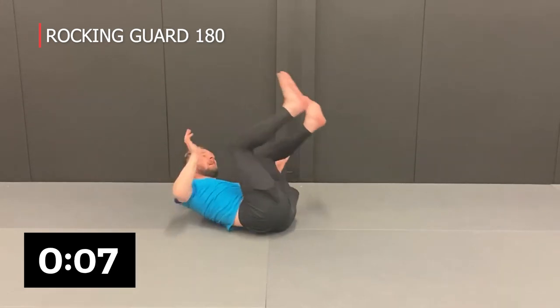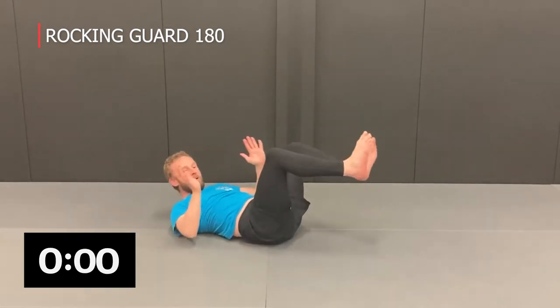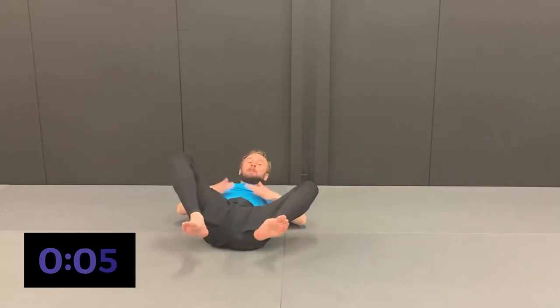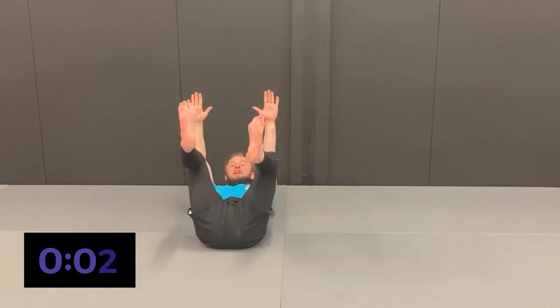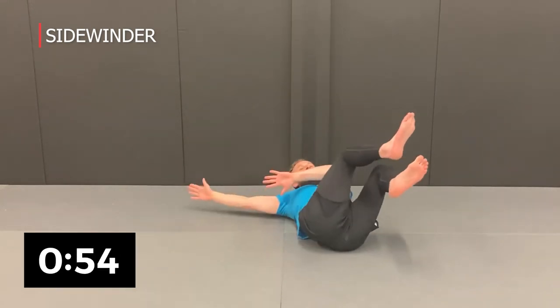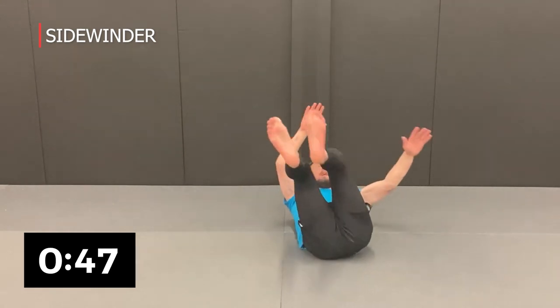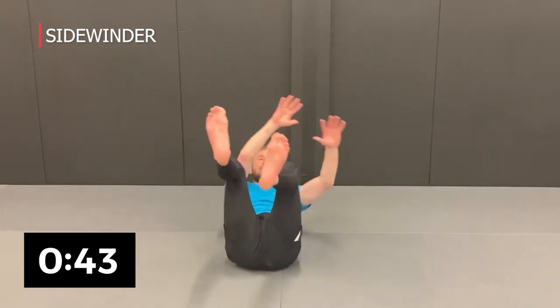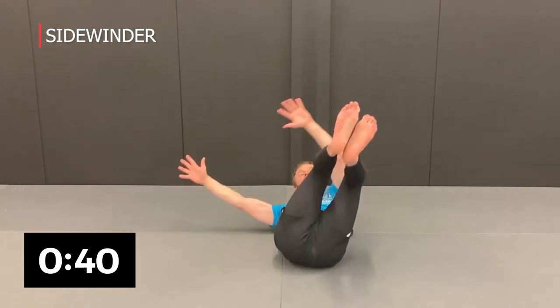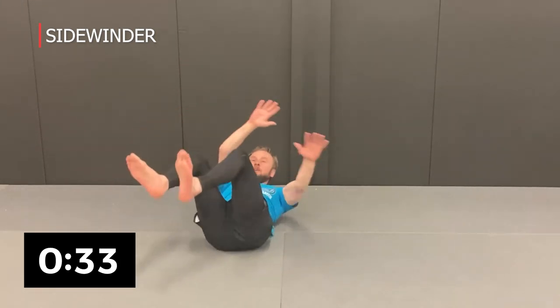This is going to be a great workout for your guard endurance — very specific to the sport. Our next exercise is the side winder, another great exercise for core strength and guard retention. Legs up, arms up — go opposite side over and back. Do four one way, then four the other. The key is to get that momentum, keeping the core strong and moving the hips and shoulders alternated.